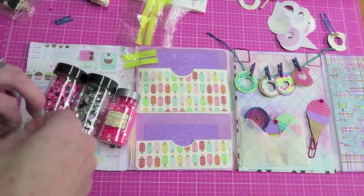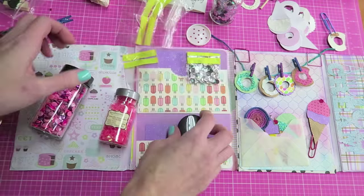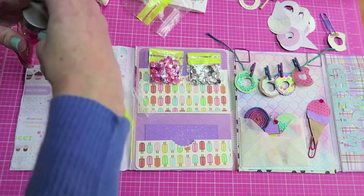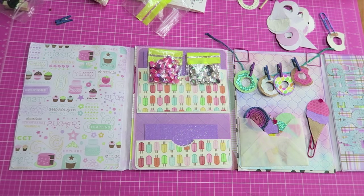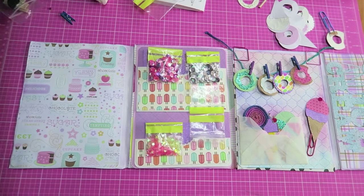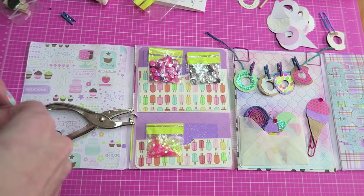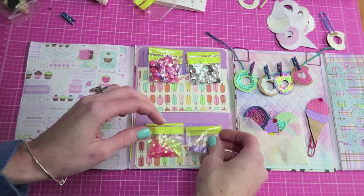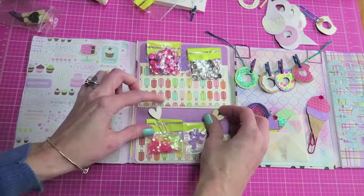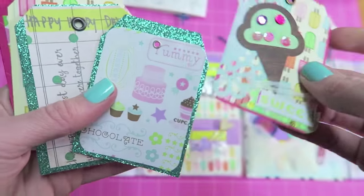I'm adding some little pockets here — just super simple, just folding paper over and taping the edges. The sequins I'm adding are going to act as kind of the sprinkles for the donut. I was trying to show you the little star sequins that I had, but I went too fast and you couldn't see them. Then I was just punching some tiny little holes for a different kind of sprinkle.